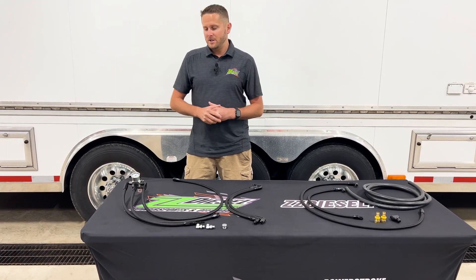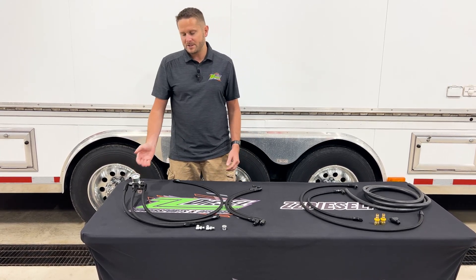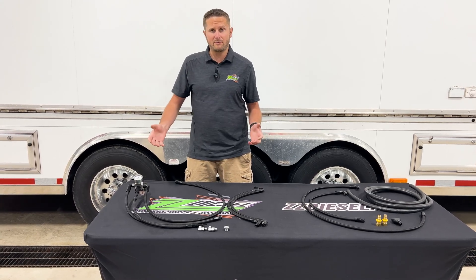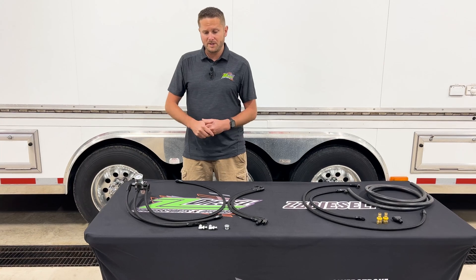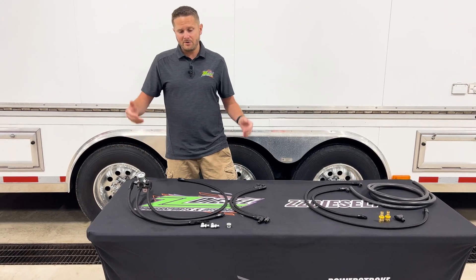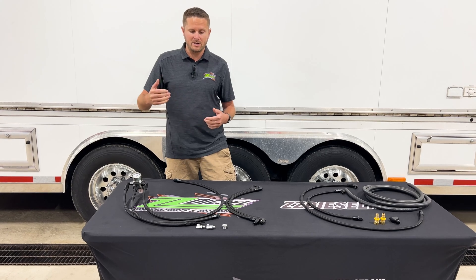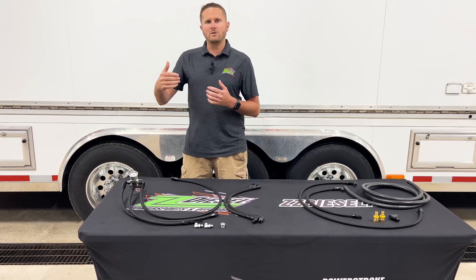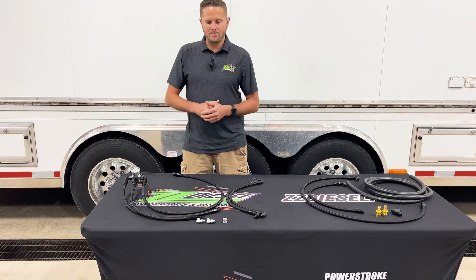It's more efficient — you can regulate the pressure being returned back to the tank right here at a regulator, and you can adjust that. For guys running bigger injectors, this is super necessary. If you're running anything over a factory size injector, you definitely want this. Even for guys running factory systems, you'll notice an efficiency increase because the supply to the head is a lot cleaner fuel as it flows and is available at the injector itself for firing purposes.